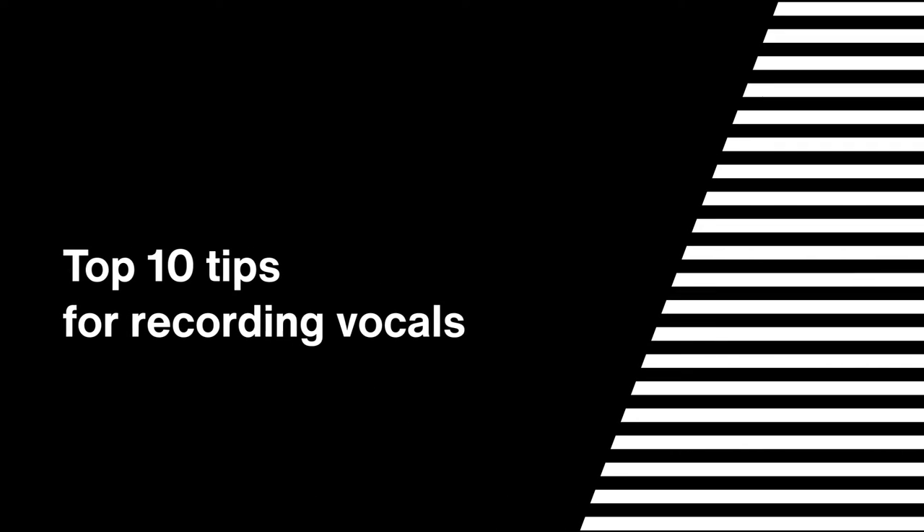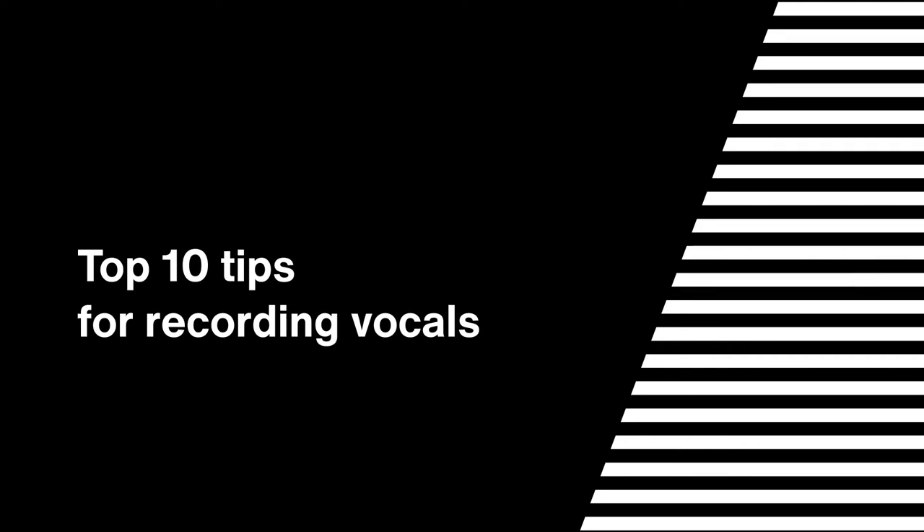Hey, I'm Brian Fisher from Lewitt, and these are my 10 tips to get an amazing vocal sound in your home studio. I've been recording and mixing my own music for the past 10 years, and recording and mixing for others the last three years primarily from my home studio, and I've learned a ton through trial and error.